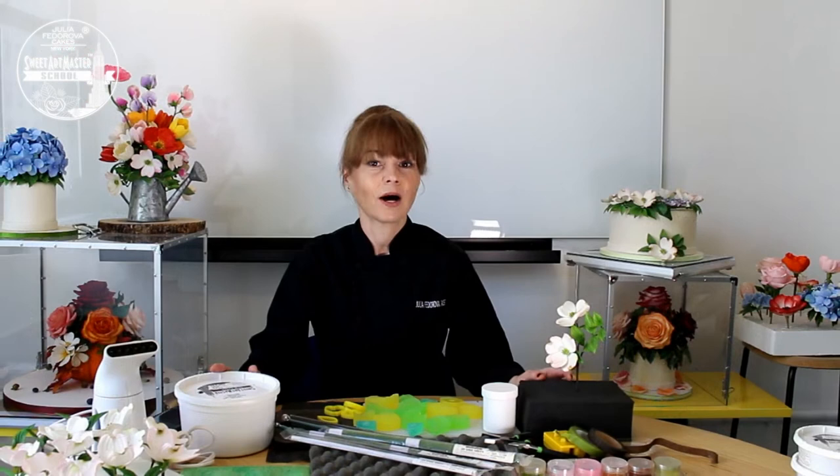Hi everyone, I'm Julia Fedorová from Julia Fedorová Cakes, New York. I'm so happy to see you today. Today I'm teaching you how to make this amazing botanically correct dogwood.